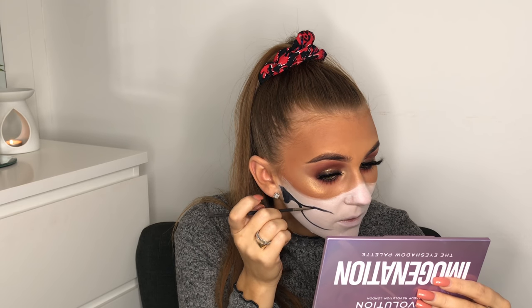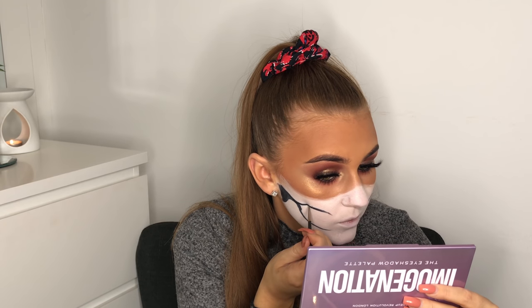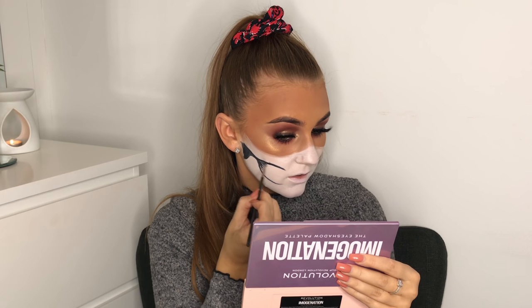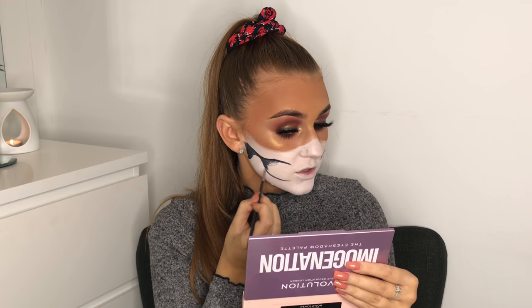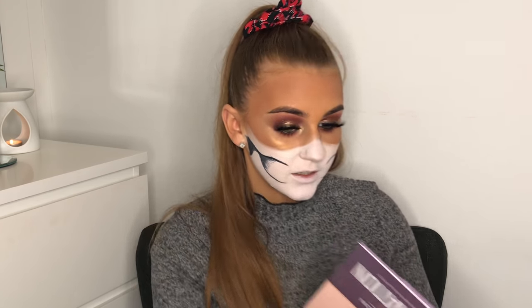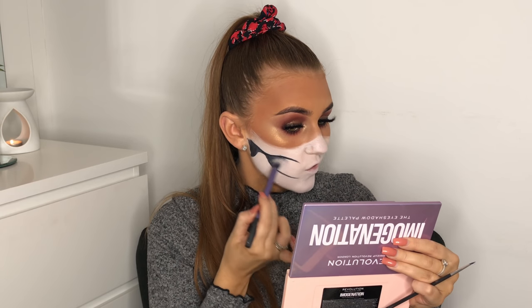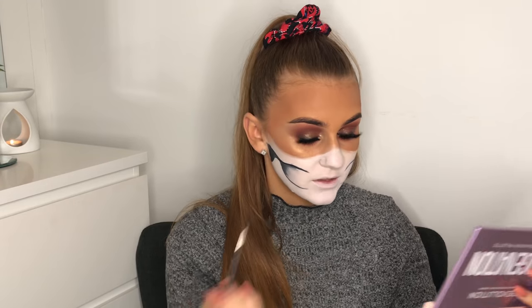Now we're going to neaten up all the lines and start to blend. I lay down a little bit of black, then grab a fluffy Real Techniques brush and dip it into the dry white paint, and buff that out. We're going to repeat this step a few times just to make that area look a little bit hollow.